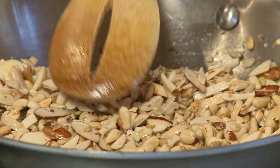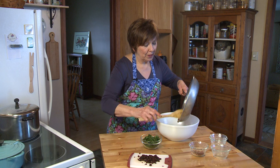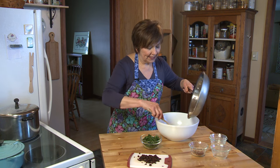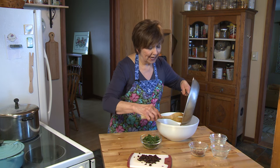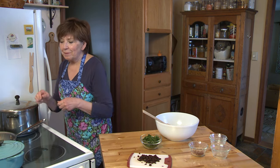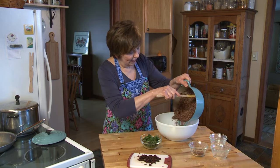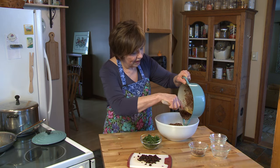I've also got a quarter cup of pine nuts. Once the nuts have reached the color you want, immediately transfer them to your salad bowl or mixing bowl so they stop cooking — I don't want them to get any darker. Then I'm going to add my cooked quinoa right over the nuts. I've got red quinoa today.